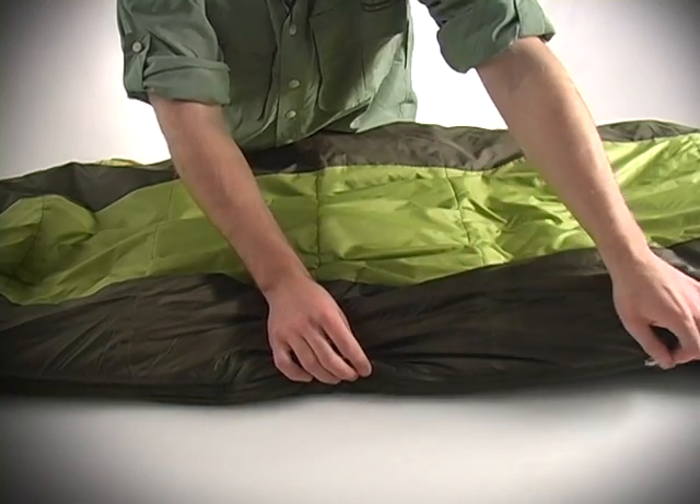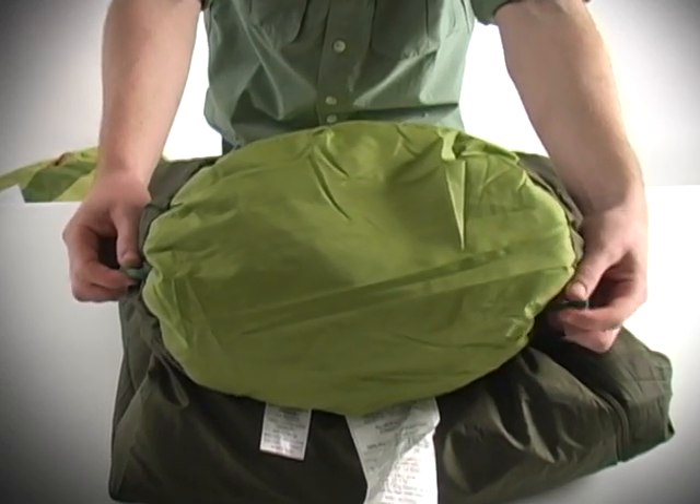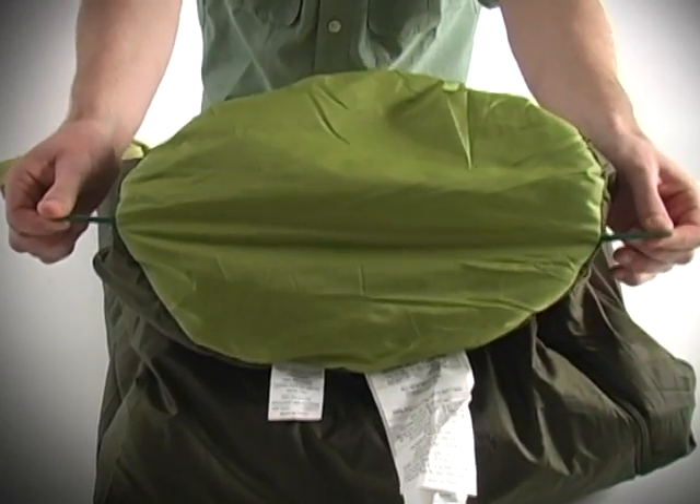It's also got a trapezoidal foot box to give your feet plenty of room to move around. And in case you've had a long camping trip and need to air out your bag, it's got hanging loops you can use to hang it up.